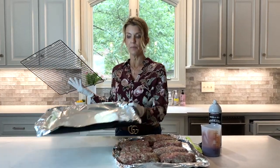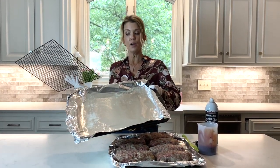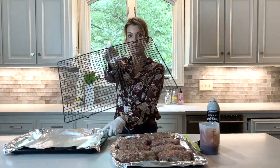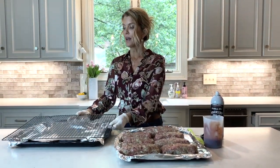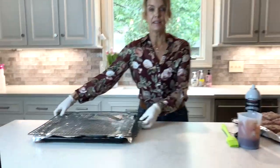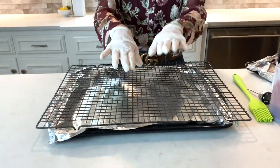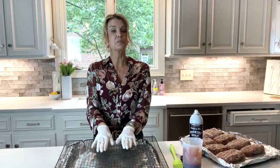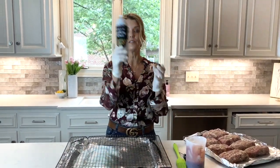You want to get a roasting pan, and I covered the bottom with heavy-duty aluminum foil. Then I got a baking grid and I'm putting it on top of the pan. The reason I'm doing a baking grid is because the fat from the meatloaf will drip and it will hit the bottom of the pan.